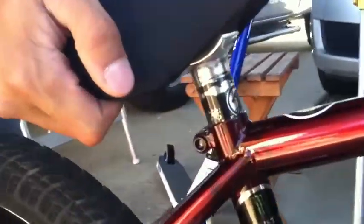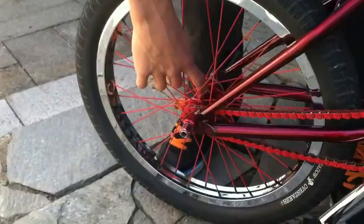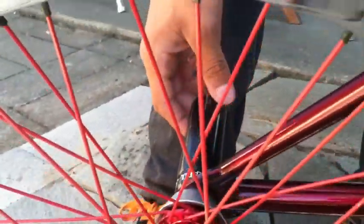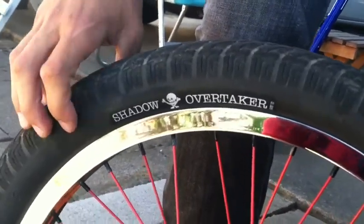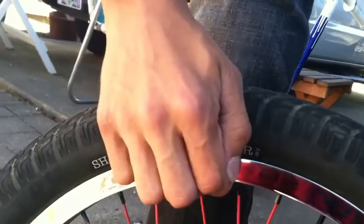Shadow seat post. For the back hub I've got the Animal back hub with the hub guard for it, and another Shadow Little Ones peg. The tires I've got are Shadow Overtaker tires, and I run 80 psi. I also have Clay rim strips.